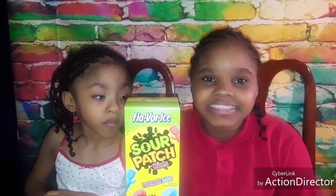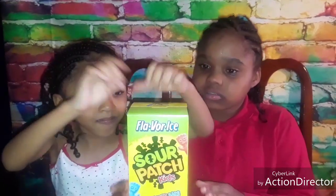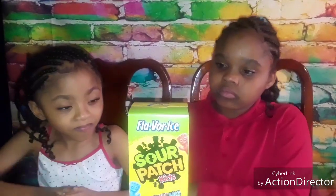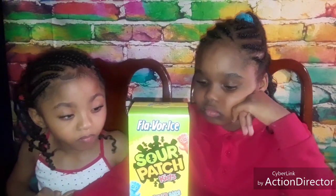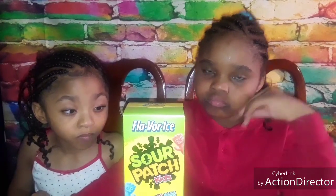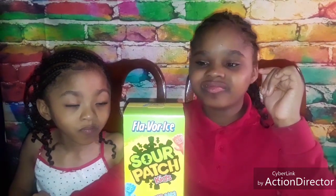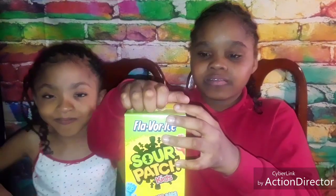Anyway guys, today's video — the girls will be reviewing the new... I don't know if they are new. I know the cereal was new but I'm not sure about the popsicles. I've just ran across the popsicles so I was like, okay we never had those, so why don't I do a review on them? So we're gonna do a review. Let's open up the box.